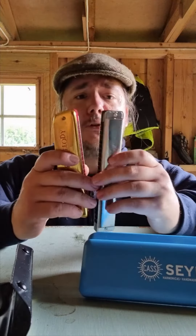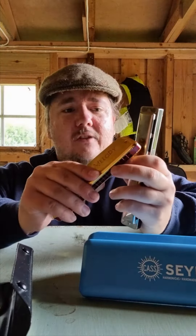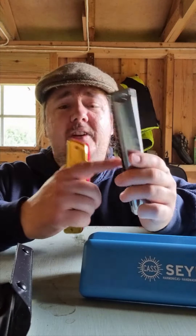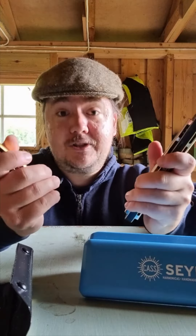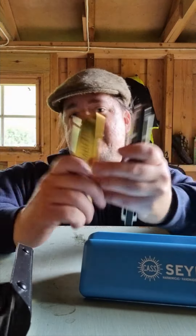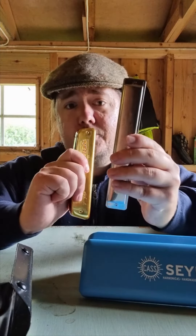Next is construction. I haven't really taken them apart, but the Seidel Sailor feels more solid. The Golden Melody looks better but feels light — like if I squeezed it, it would break. The Seidel I think I could throw on the ground and it would not really take damage. Also, the Golden Melody has nails, which are going to be a pain to take apart — that's Hohner's original design, how they did it in some of their old models. It's cool I guess, but I wish they would just use screws. The Sailor you can take apart and screw back together, no problem. So that's a point for the Sailor.